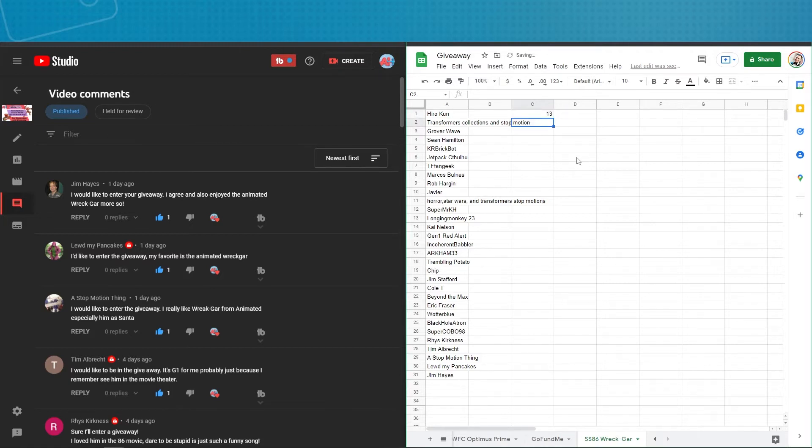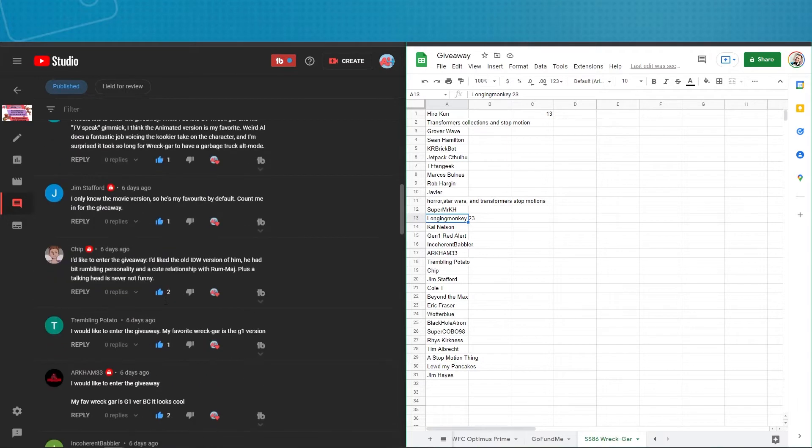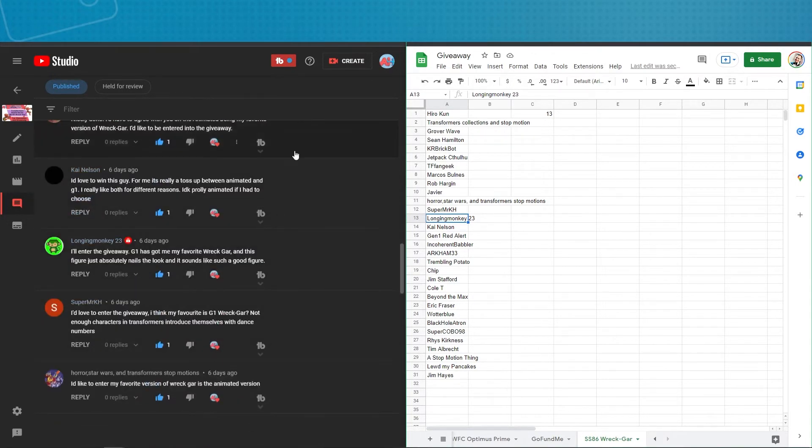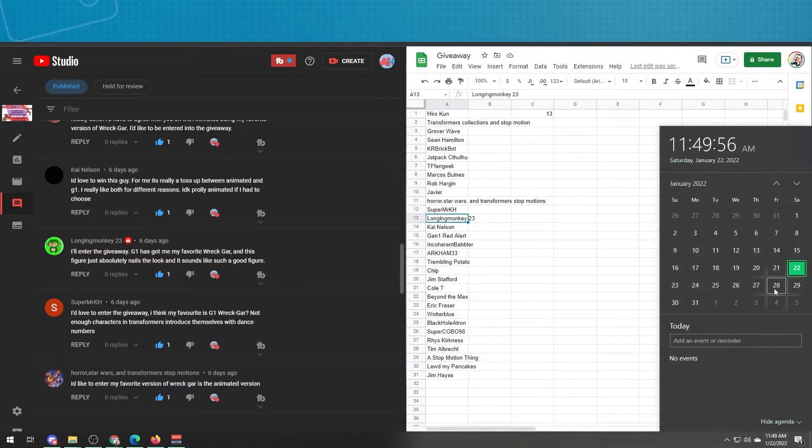Number 13 — 13 is LongingMonkey23. Congratulations, LongingMonkey! And a real quick update: I know there's a giveaway at the end of this video. I am going to be out of town this weekend, so I'm going to be uploading the video a little earlier. So instead of entries being in by Friday the 28th, entries will need to be in by Friday the 27th, and then I'll draw the winner. The video will still come out on the 29th — just wanted to make sure I made that clear.